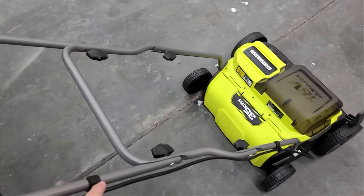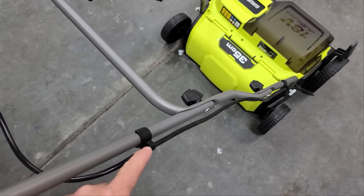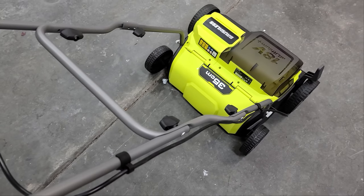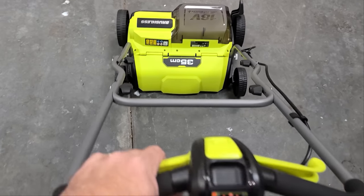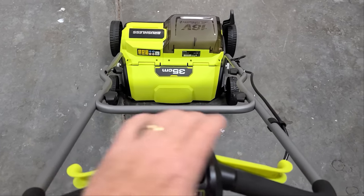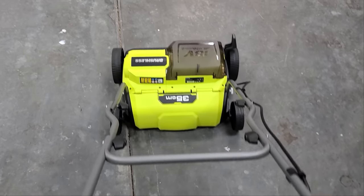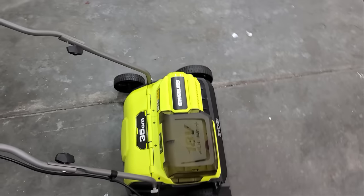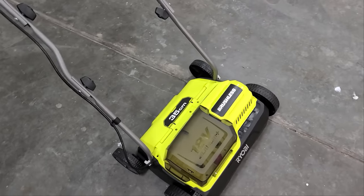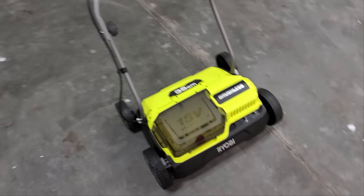You saw me putting the cables on — these cable keepers aren't the greatest in the world. I think they could come up with a better design, but I got them in there. Looking from up top, there are your safety handles. It says 35 millimeters wide — for those of you who still use the imperial system like me, that is about 13 inches plus a little. So this is 13 inches wide.